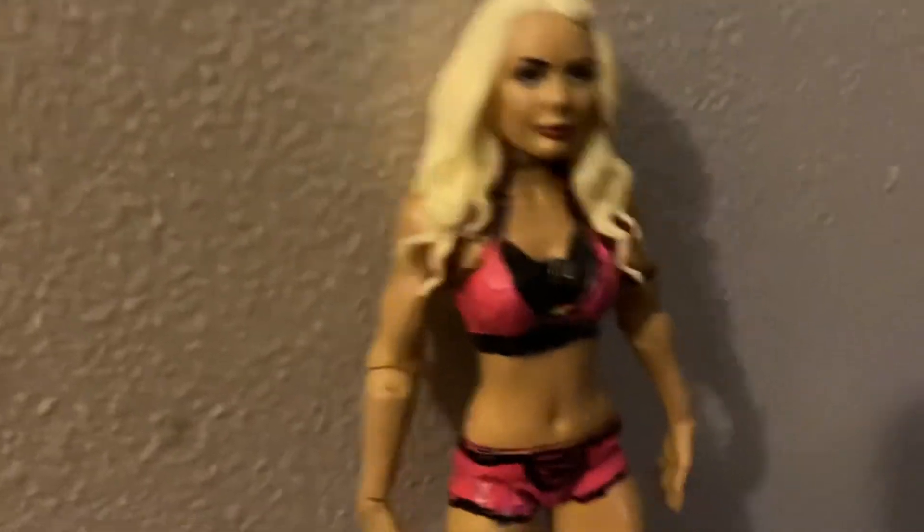Hi YouTube, this is Wendy Billy Figs and in today's video we got a figure review for you guys. Today we're going to be reviewing this Mandy Rose custom figure I made.